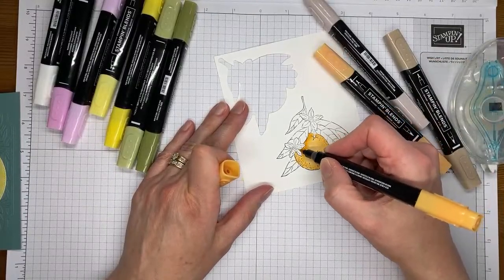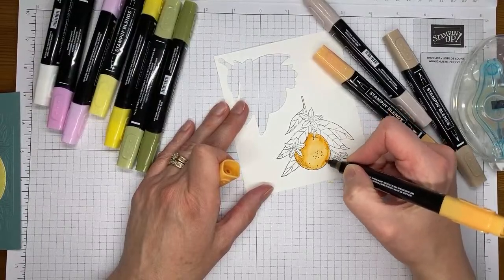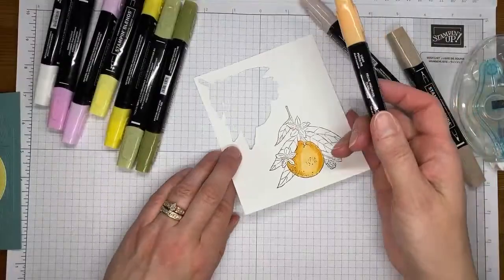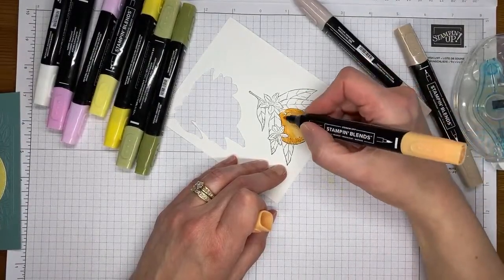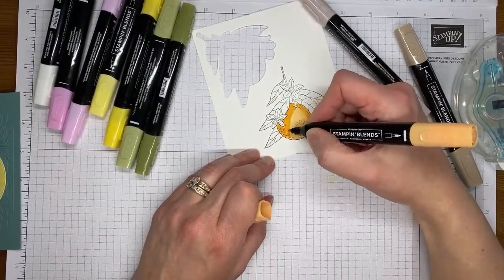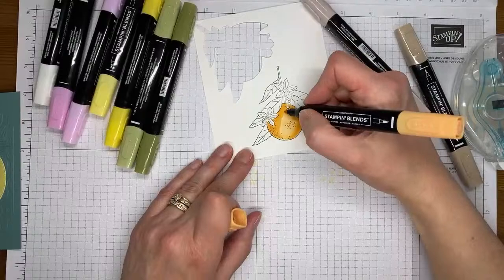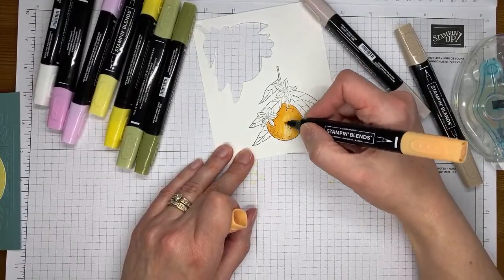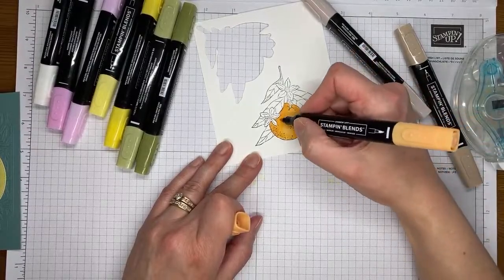Now I'm coming back in with a little bit of the dark Peach Pie. A lot of the stamped images from Stampin' Up give us a little hint as to where we should be shading. I'm putting it around the edges and then coming back in with the light to blend along the edges, mixing so there's not a harsh line — slowly bringing the colors together so it's a little darker along the edges and a little lighter in the center.